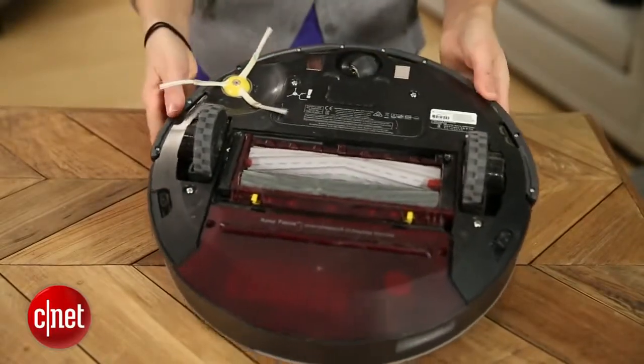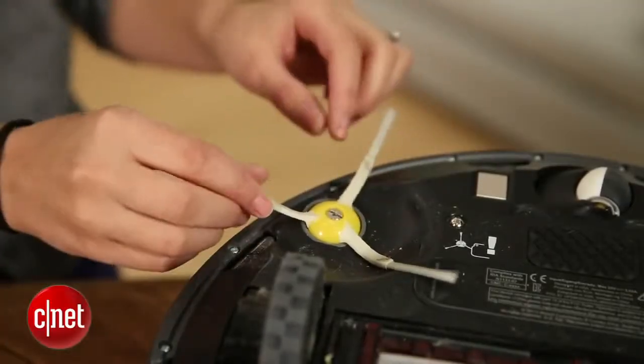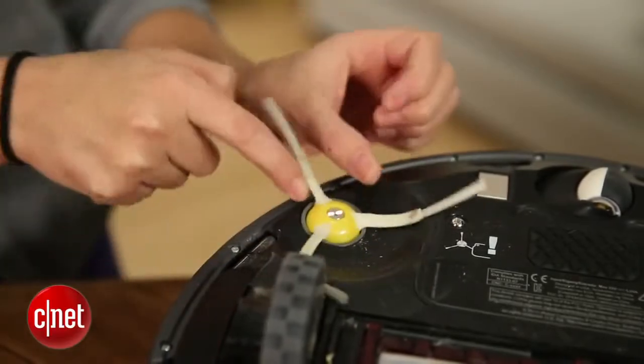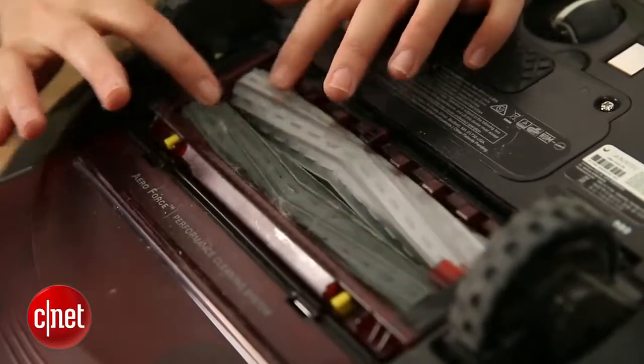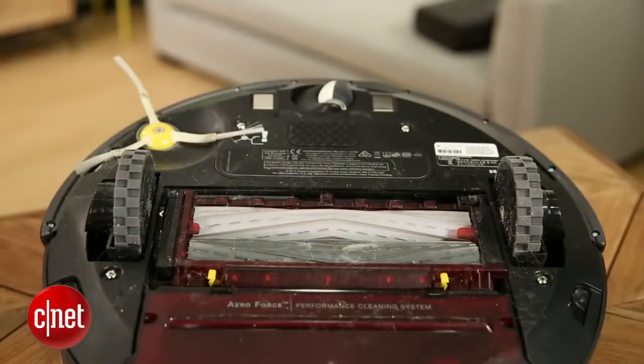Some of this is still the same — there's still this spinner rotator thing that pulls in the debris. But the main difference is what iRobot calls the extractor. The extractor is this part underneath that really gets the debris sucked up into the dustbin.